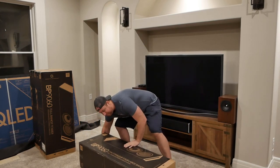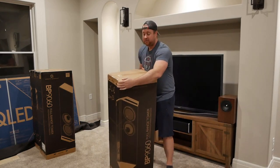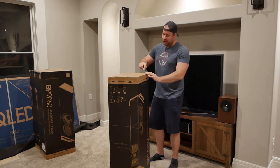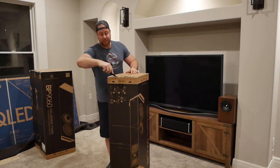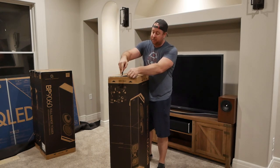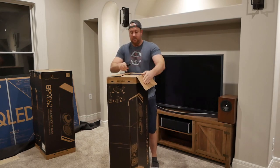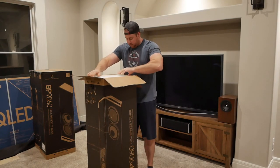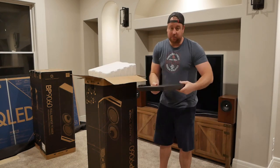Let's open up one of the big boys. The BP-9060 is the second largest tower that DefTek makes in the BP line. There's a 9080 above it, which has a 12-inch powered sub and the Atmos module permanently attached to the top. The 9040 and 9020 both have 8-inch powered subs in those towers, whereas this one has a 10-inch. Let's see what accessories are up here.